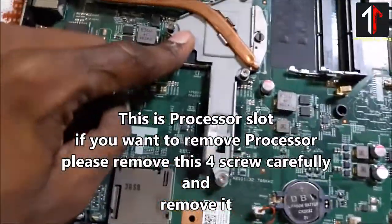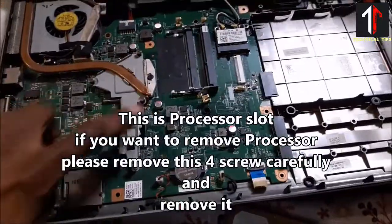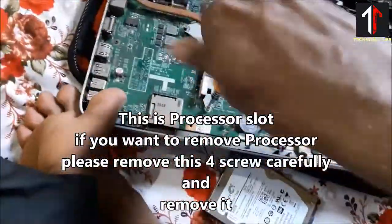This is the processor slot. If you want to remove the processor, please remove this force screw carefully and remove it.